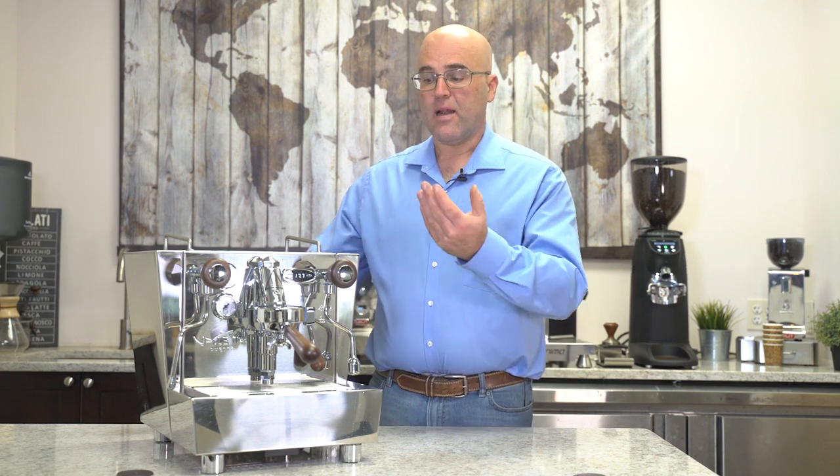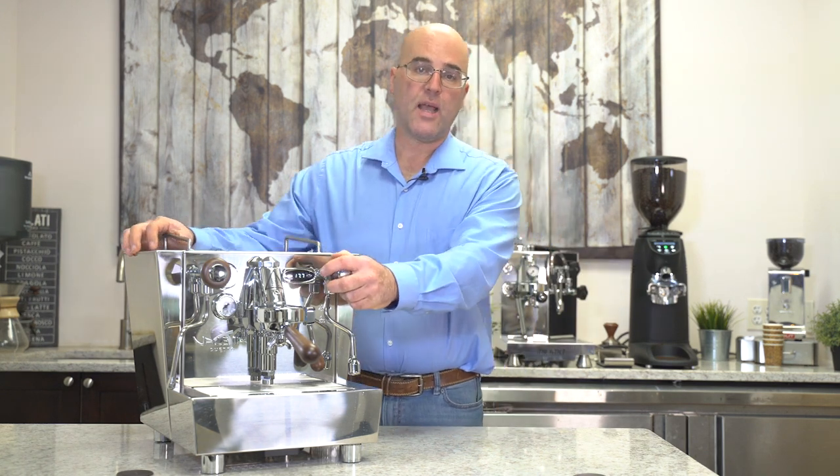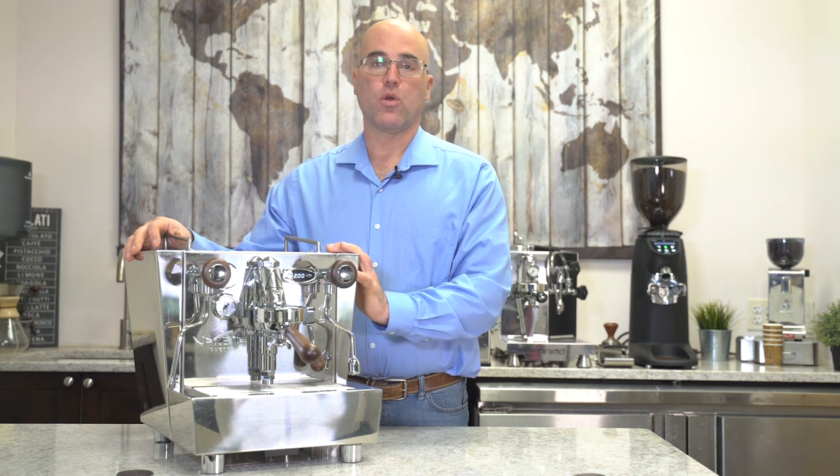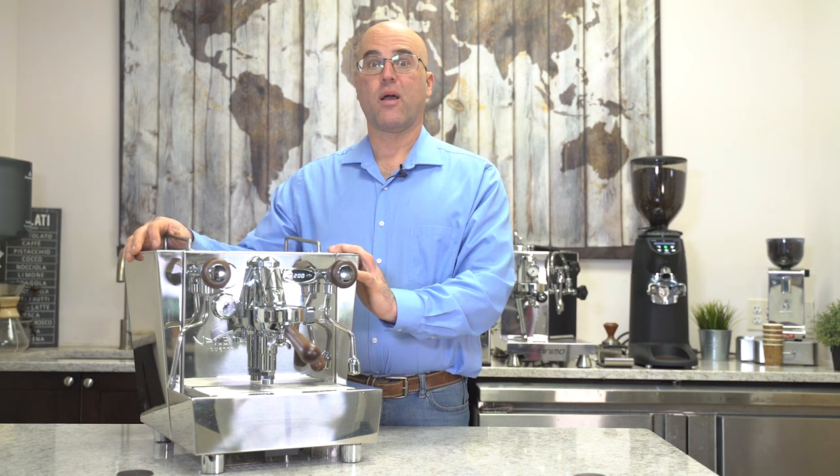Hi there, I'm Java Jim with First Line Equipment and welcome to our YouTube channel. In front of us today we're going to present the new Izzo Valexia Duetto that has just arrived at First Line Equipment.